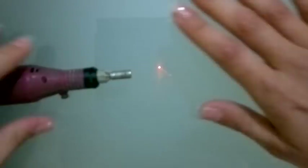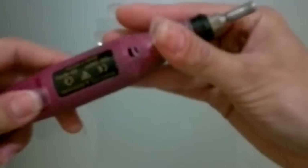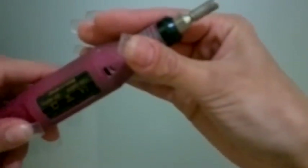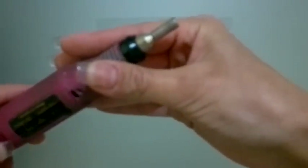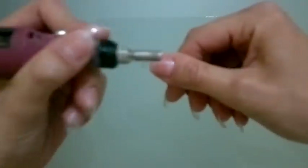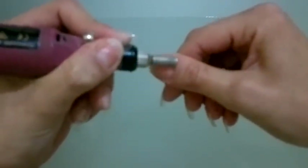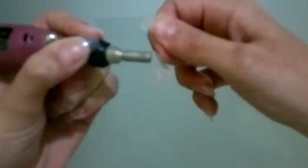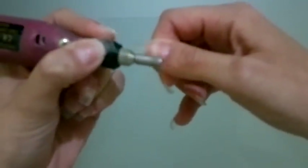Now they're not sticky anymore. I'm going to use the drill to arrange my nails around the cuticles and arrange any little bumps and sides of the finger.